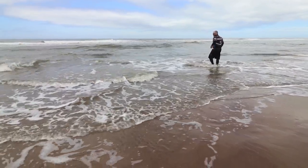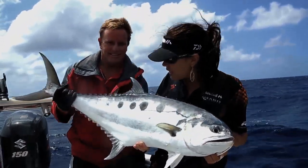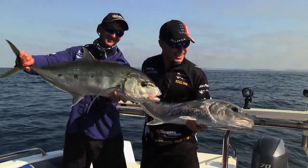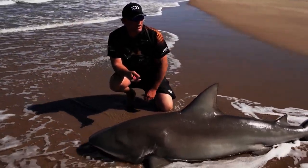It's also advisable to hang around for a while to make sure the diamond or skate swims off successfully. We can't put enough emphasis on how important it is to look after our fish stocks, to allow our children and their children's children to one day also catch some great fish. Let's not abuse the privilege we have today.